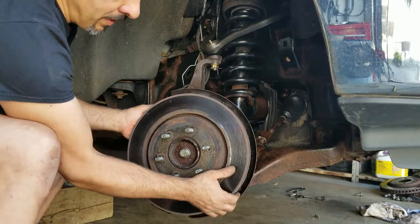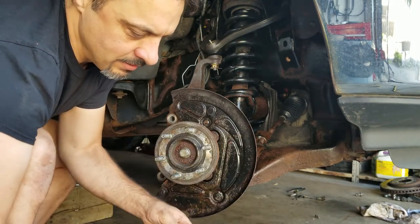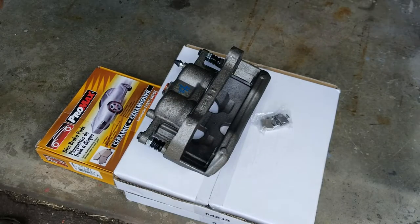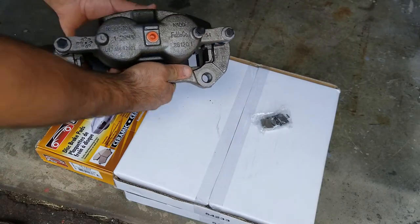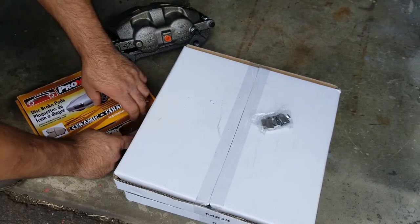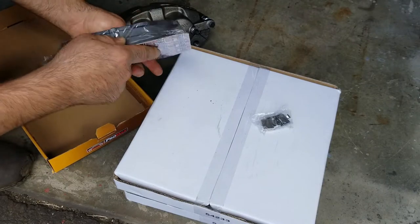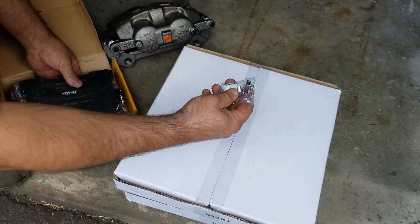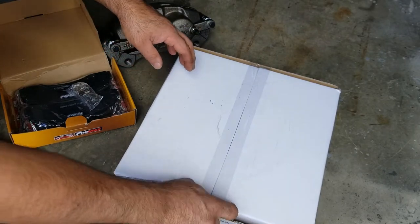I have to go pick up some new parts - it's pretty bad, pretty rusty. Got some parts: there's a caliper, some pads - just some cheapos - no hardware. Oh, hardware for that. And some brake rotors.